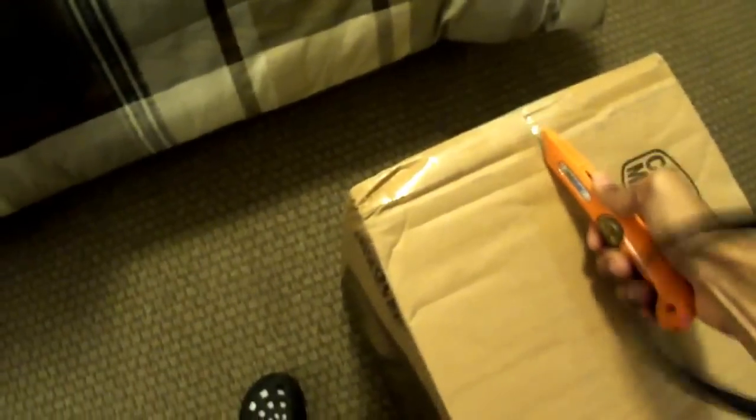Right here we have the Cooler Master HAF X Blue Edition. Let's take a look at the box first before I open it. This computer case is a beast — I love it. Let's go ahead and open it.